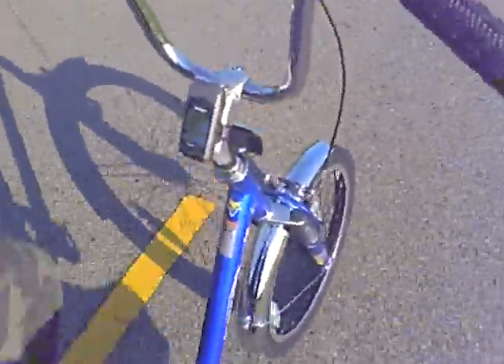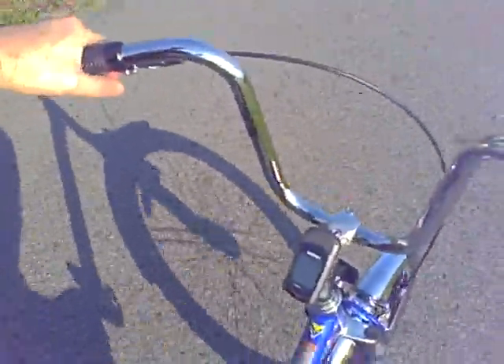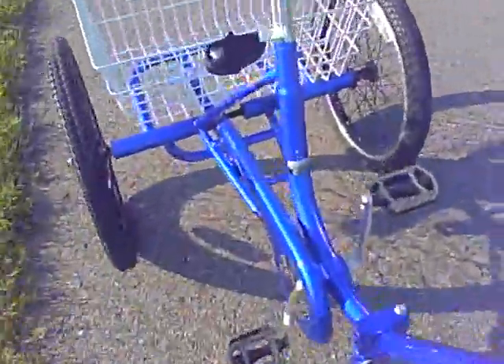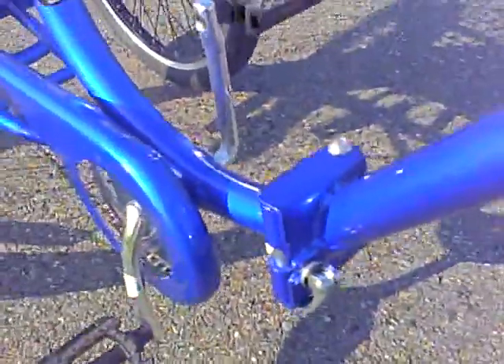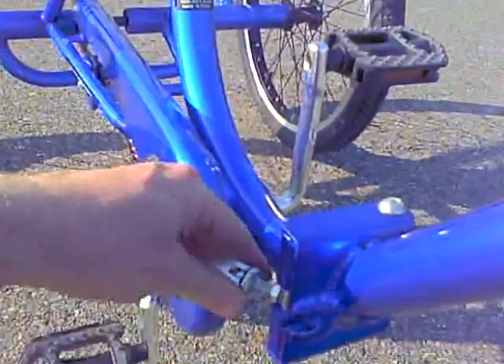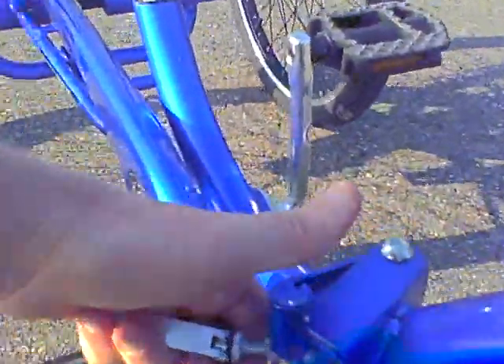It has the added benefit that it folds. Let me show you how that works. Just hit the brakes here. Simple, simple, simple folding action. There's a quick release here on the frame — open it up, pull up, and it folds.